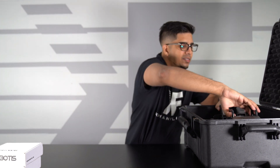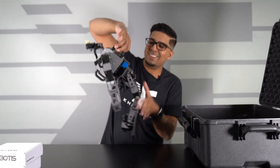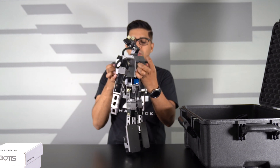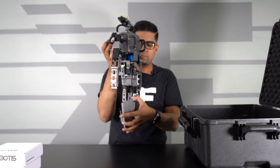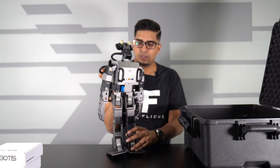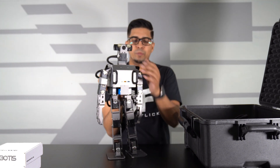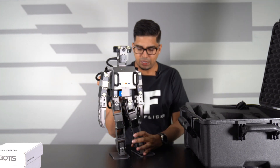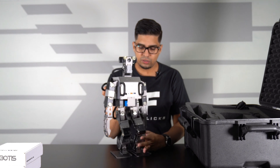And then lastly, we have our robot. You can see these handles on the front here which kind of help hold it, and same with the back. Very, very tall compared to some of the previous humanoid robots we've seen. We also have a user manual or guide on the bottom here. Let's go ahead and look at that really quick.